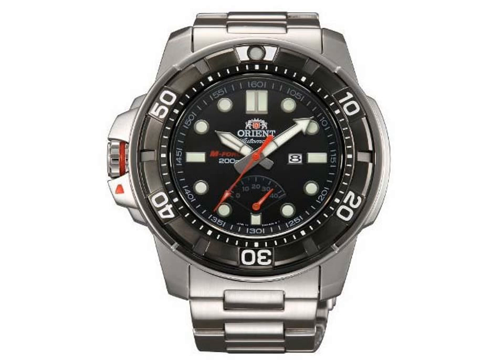The dive watch features a left-hand protected crown, a black unidirectional rotating dive timer bezel with luminous dot, luminous dots and hour markers, luminous hands, date window, a robust solid stainless steel bracelet, a scratch-resistant sapphire crystal, screw encased back, and a very handy power reserve meter at the 6 o'clock position on the dial.